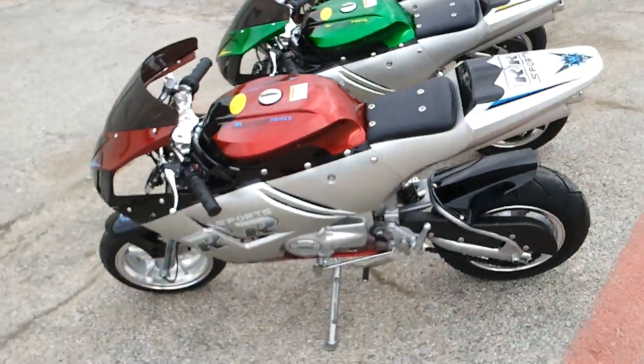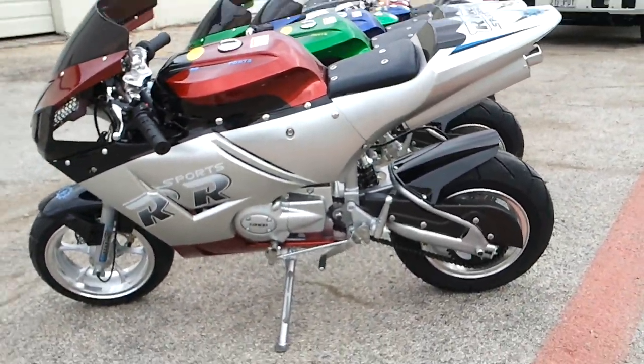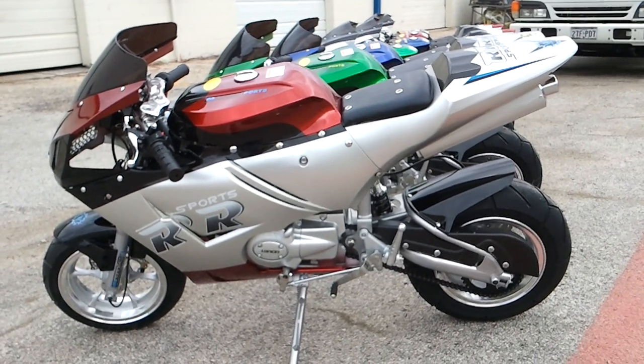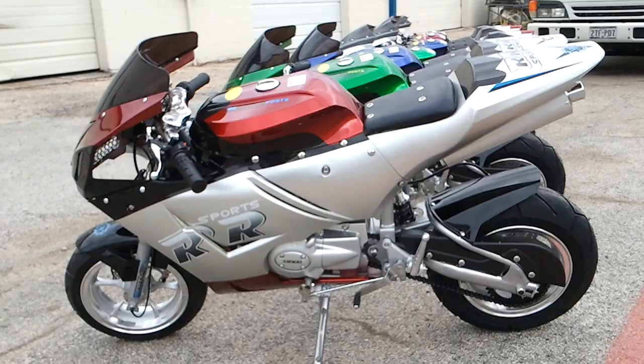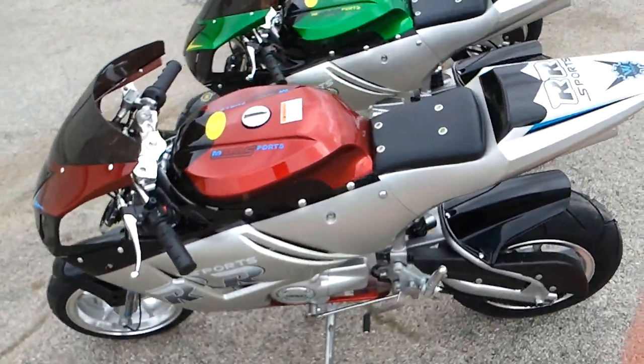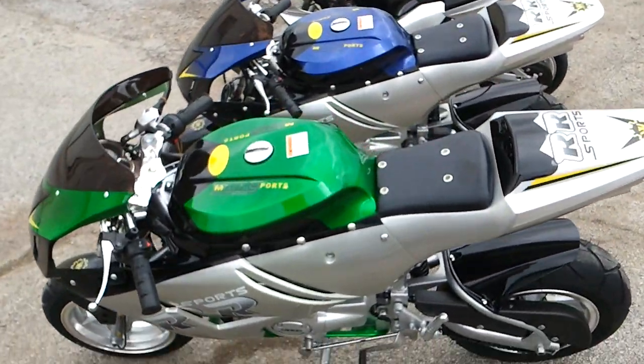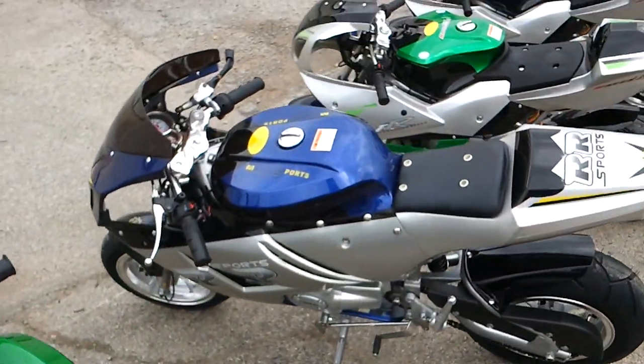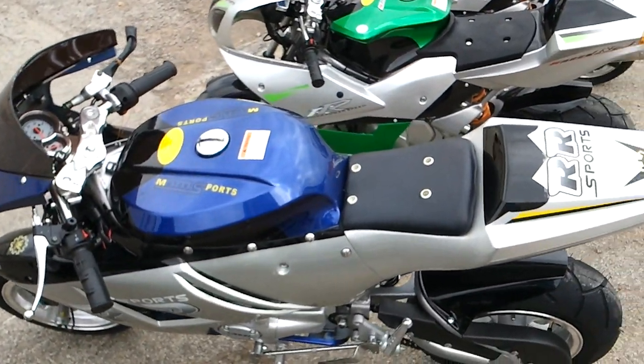This one has a little different body style, as you can compare with the other one — the other 110cc automatic. We got burgundy on this one, we got pretty much the same color as the other one, green one. We have blue, and we got black.